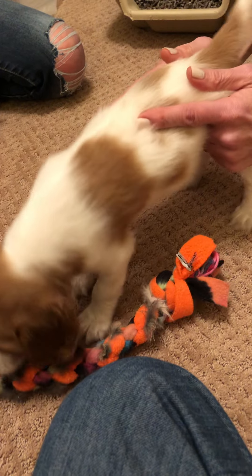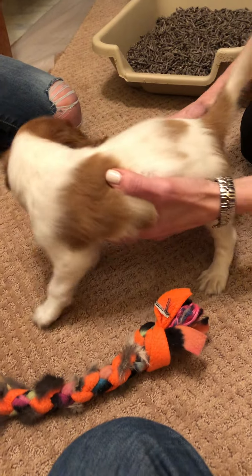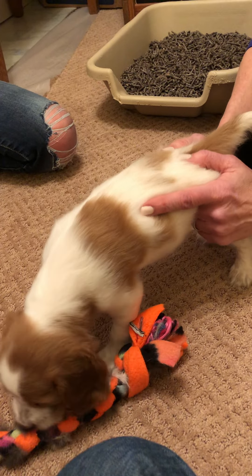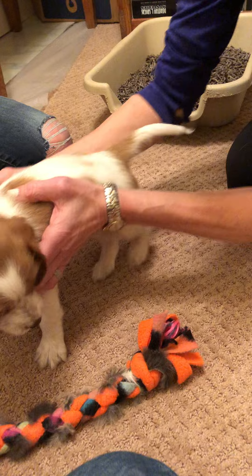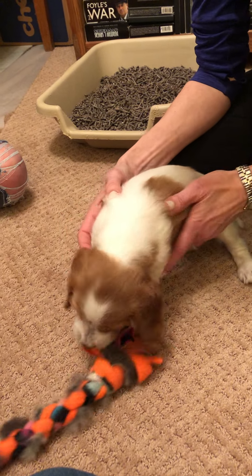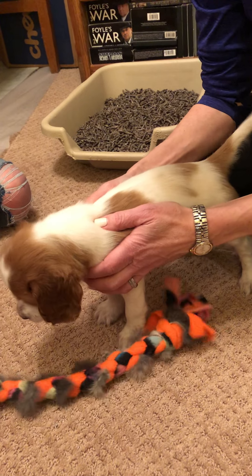My fingers are wrapped around underneath, around the front of her thighs, so I'm just bouncing her up and down a little bit, but her feet don't leave the ground. She only tolerated just five before she wanted to get away, so as long as she'll tolerate it — if I only got five in the first time, that's fine.